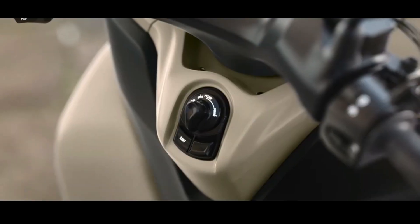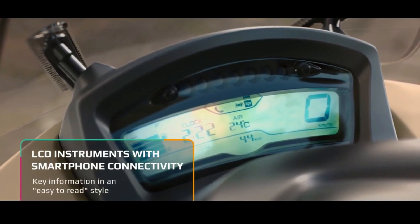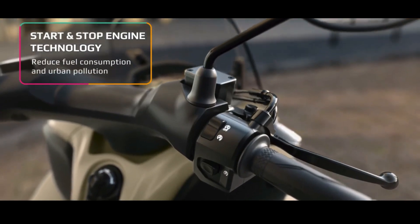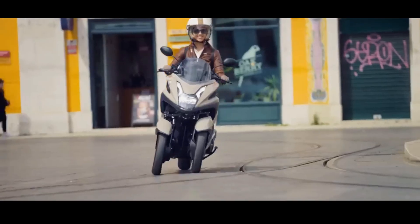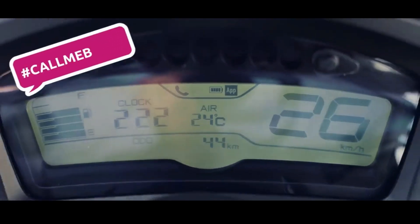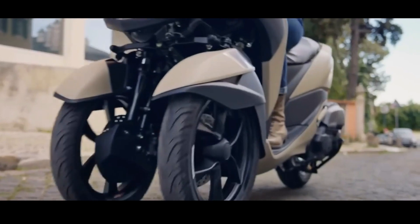Regarding the engine, this motorbike is equipped with a 155cc four-valve, single-cylinder, SOHC, water-cooled engine, and is fitted with Variable Valve Actuation (VVA) technology. This machine is claimed to produce 14.7 horsepower at 8,000 RPM and a maximum torque of 14 Newton meters at 6,000 RPM.